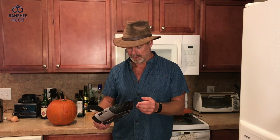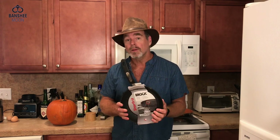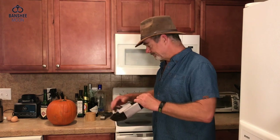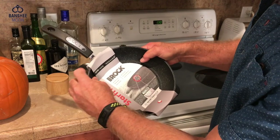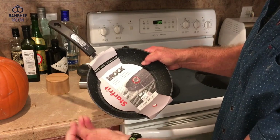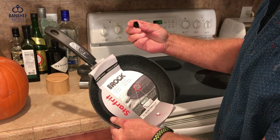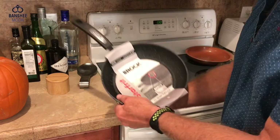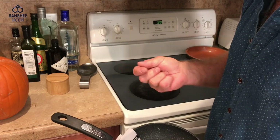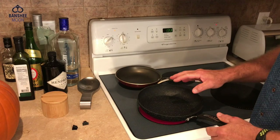First I'm going to wash the pan, get the packaging off, and we'll do some cooking. By the way, I have no idea what these plastic clips are for on the rim of this pan. Maybe they were for holding the packaging in place — I'm not sure. Maybe someone can tell me.